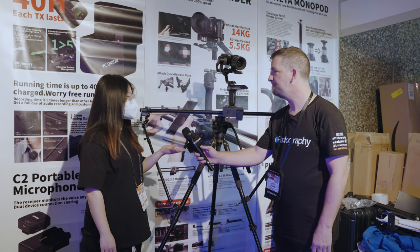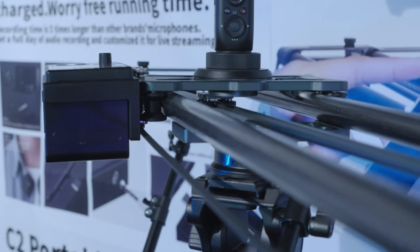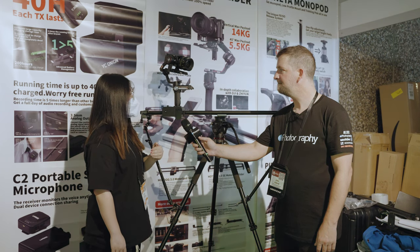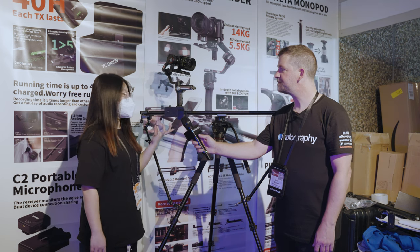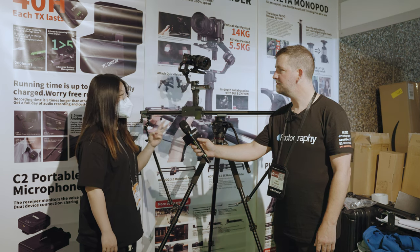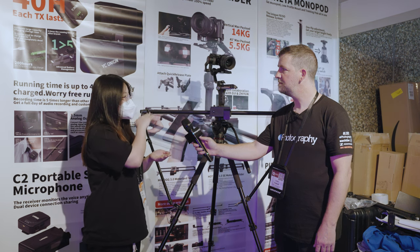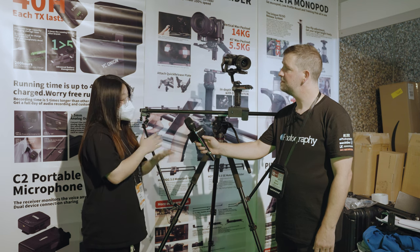This one is our YC Onion Hot Dog 3rd Generation Motorized Slider, 120cm version. We have 60, 80, 100, and 120 versions. You can see this is our back motor — it is a very high model. This slider's payload, when it's horizontal, is 20kg. When it's 45 degrees, it is 14kg. When it's vertical at 19 degrees, it is 3.5kg. It's a very high payload.